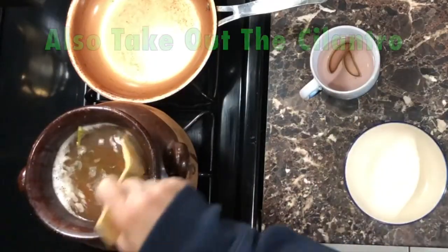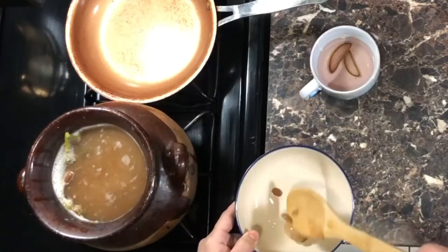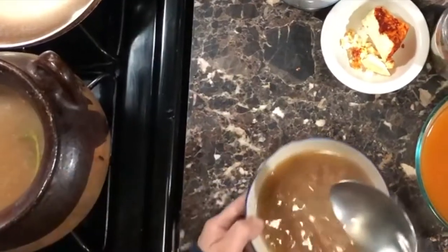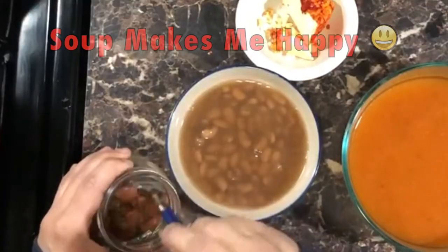Now that the beans are ready, take out the garlic and save it for the next stage of cooking. Smelling these beans for hours makes you crave them — I'm so hungry, I am ready for my bean soup.